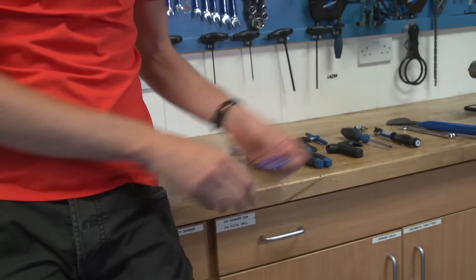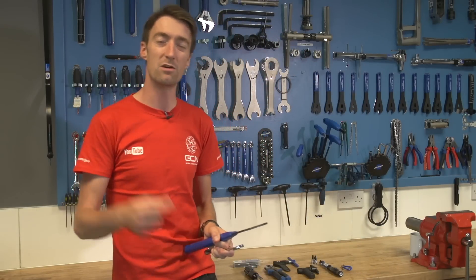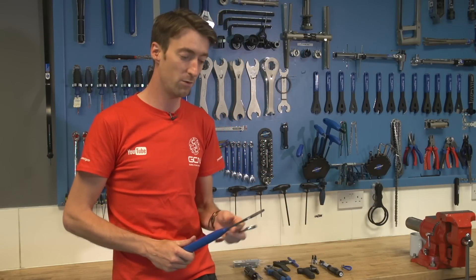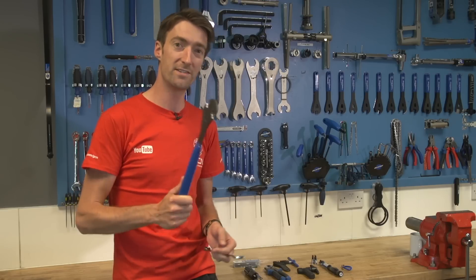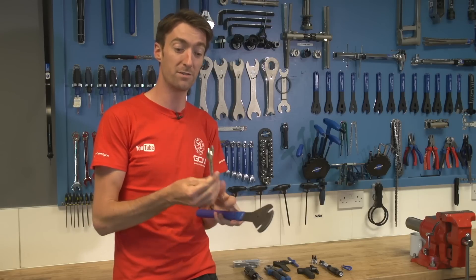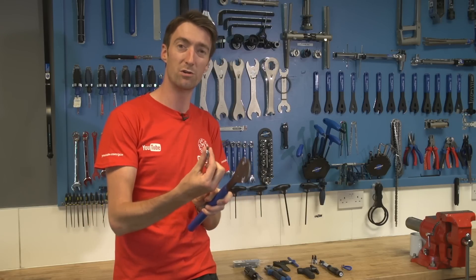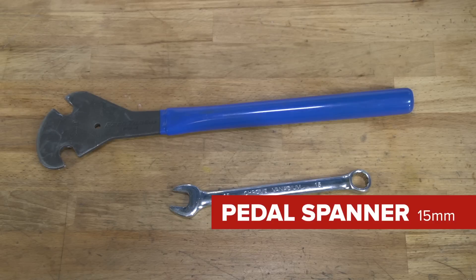The last thing on our list is a pedal spanner. Most pedals these days use an allen key fitting on the inside, but there are still some which use a 15mm spanner on the outside of the pedal. This is probably the proper tool to do it with. Sometimes you can get away with a normal wrench or spanner, but sometimes you'll find that it's too thick to go between the pedal and the crank — so if you're going to buy one, make sure it's one of these.